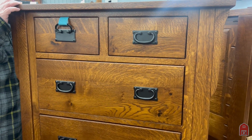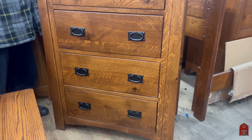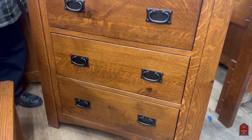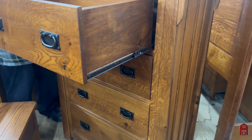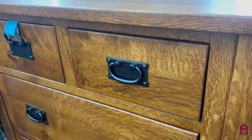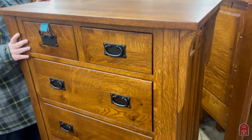This is the matching chest of drawers. It has the same beautiful Mission corbels, the lovely splayed base, and lots of storage where the drawers come all the way out. Solid oak, quarter-sawn white oak. Plus we do custom sizes and custom colors.